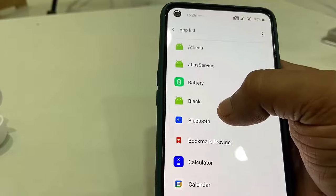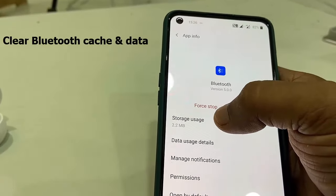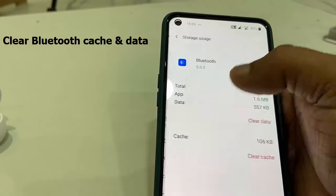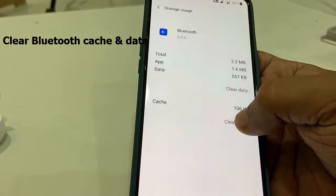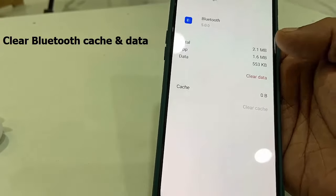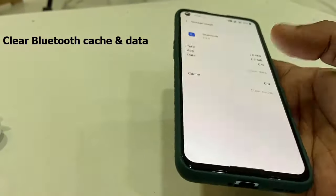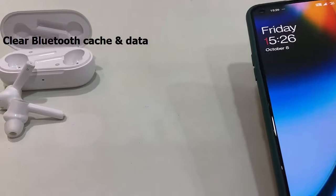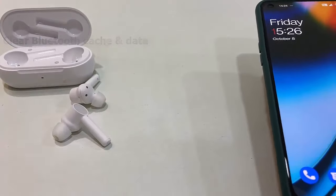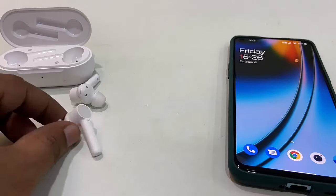Search for Bluetooth in the system apps list. Tap on it, then go to Storage Usage. Here, clear the cache and clear the data. After that, try to connect your earbuds again.